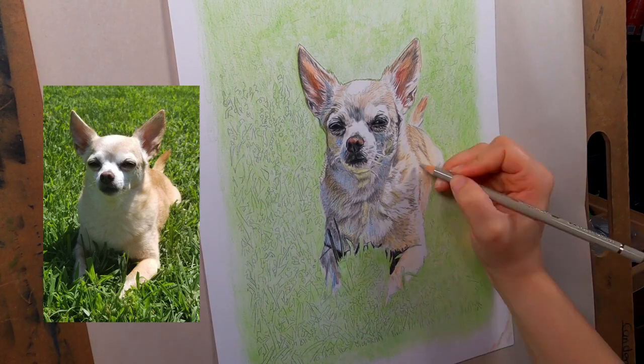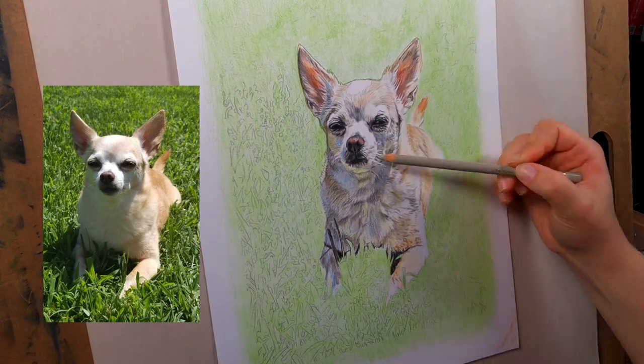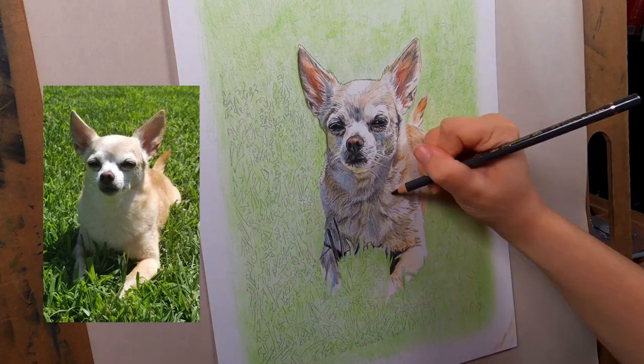I'm really liking how this one turned out. It's one of my favorite drawings I've done so far and I'm excited to learn and progress.